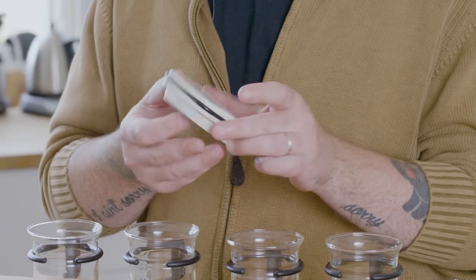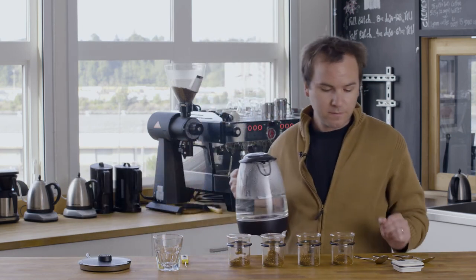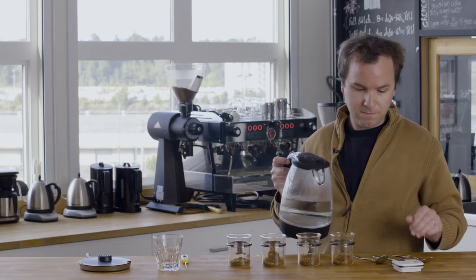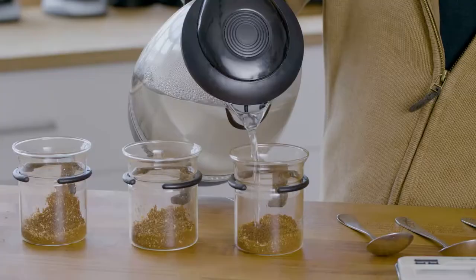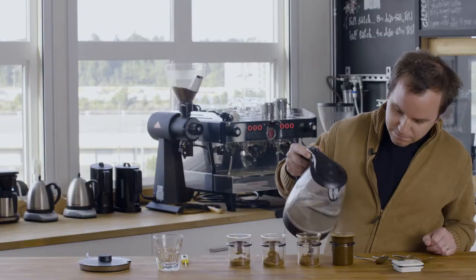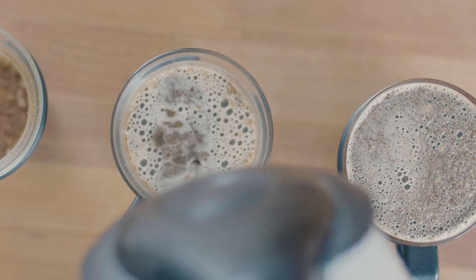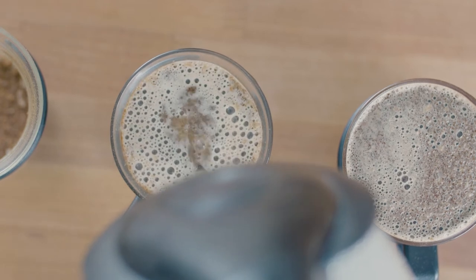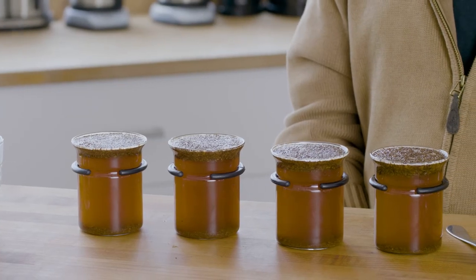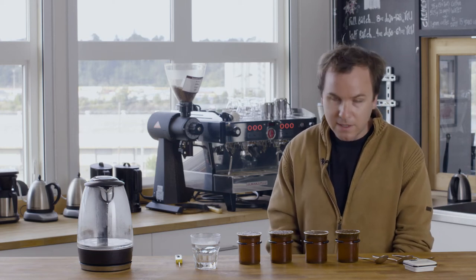Once your water has come to a boil, take your timer and set it for four minutes. Grab your kettle and get ready to pour. We're going to fill each cup just below the surface. Start your timer and pour. Once you've filled your cups, make sure to fill up your rinse cup. With the hot water added to the coffees, you'll notice that the grounds have floated to the top, creating a crust — this is called the bloom. This is a great time to evaluate the fragrance of the coffee; hover over the cup and inhale.